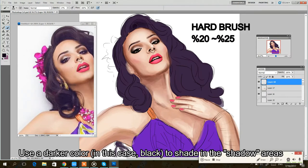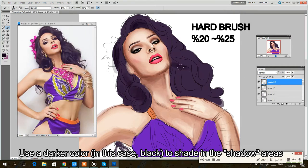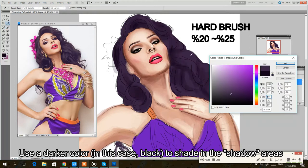Then what you're going to do is you're going to take a low opacity hard brush and you're going to darken all of the places that you see a shadow. I'm looking at the photograph on the side as a reference.